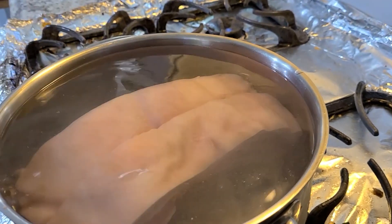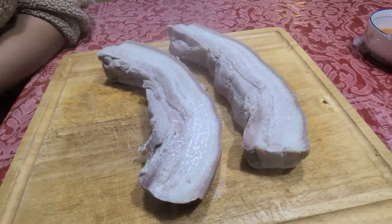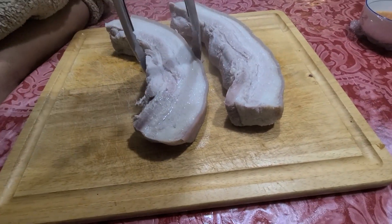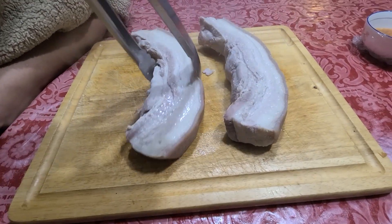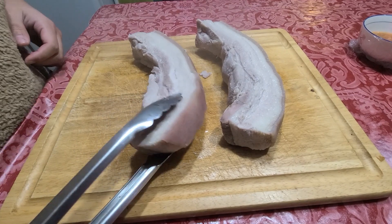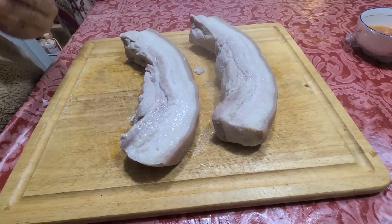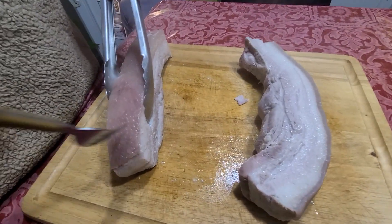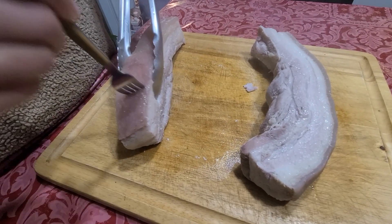It's been 40 minutes — watch out for the water bubbles splashing everywhere. Take it out and let it sit for a few minutes to dry out. Then poke it with a fork — poke as many holes as you can so it can get more crispy.